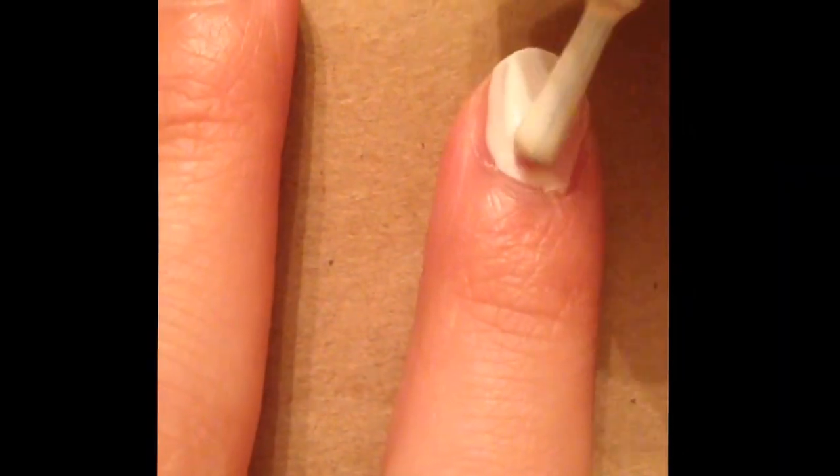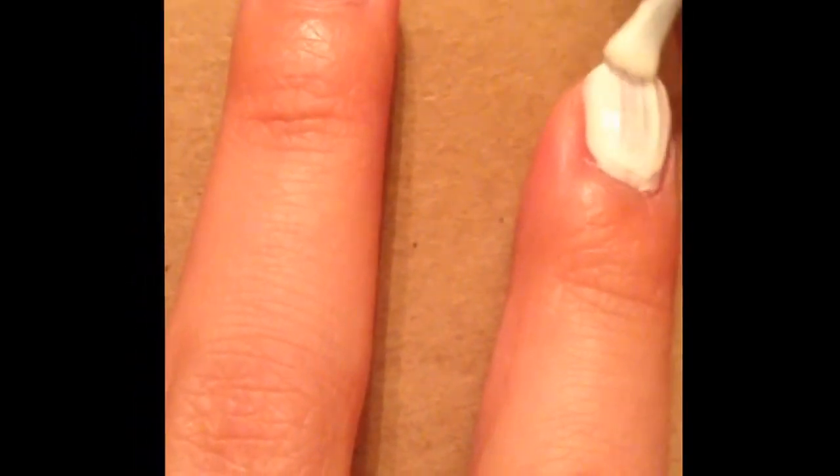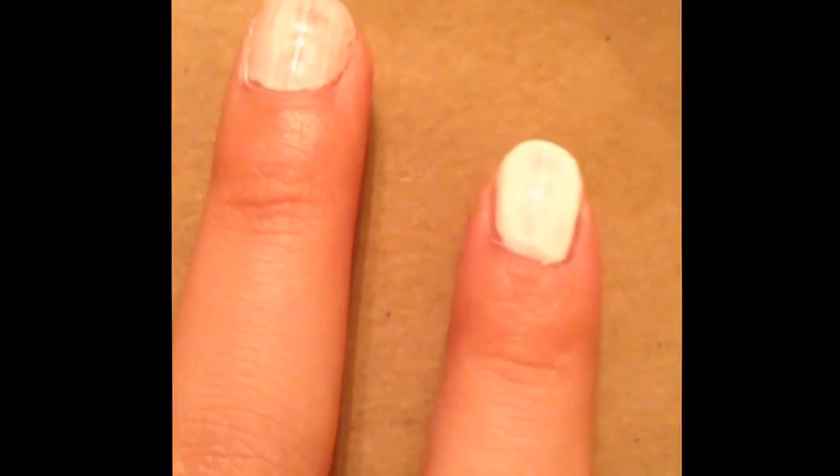To start out, first you're going to paint two thin base coats of white. When you're done with the two thin base coats of white, then you will pull out a makeup sponge used to sponge makeup on.